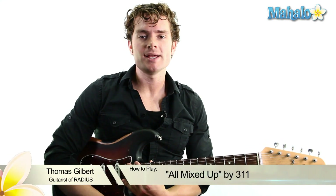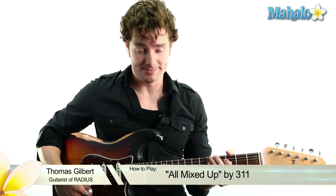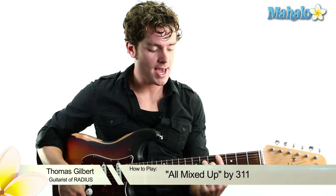What's up guys? It's Thomas from the band Radius and we're doing All Mixed Up by 311 — taking it back. We'll drop the distortion down because this one's a little cleaner.